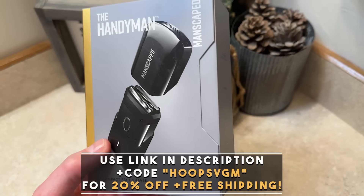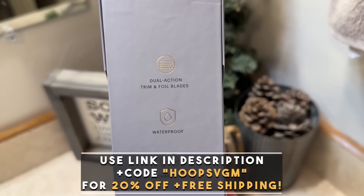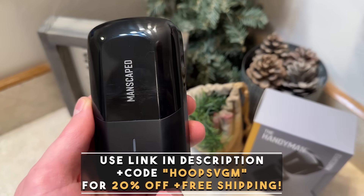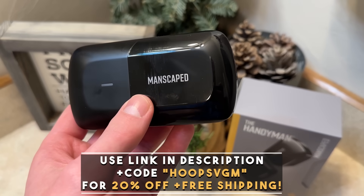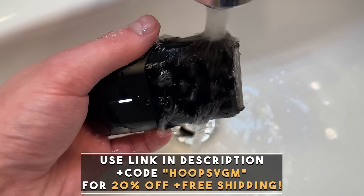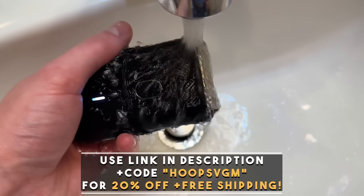Not only does that help out the channel and help videos like this one to happen, but when you use code HoopsVGM at checkout, you'll even get 20% off plus free shipping as well. So check that out with the link below, and a big thank you to Manscaped for supporting the channel.